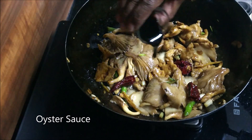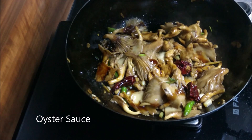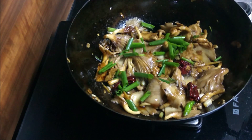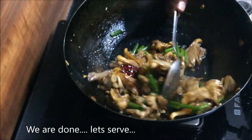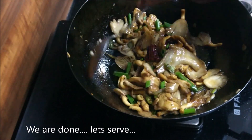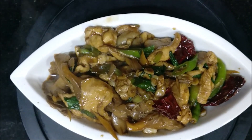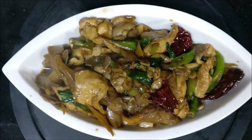Sweet oyster sauce — this is the last drop. That's nice. That's how it is. The stir-fried mushrooms with chicken and oyster sauce is ready.